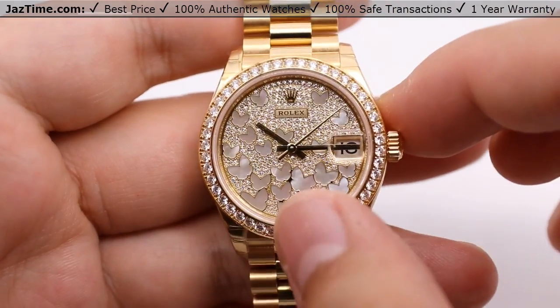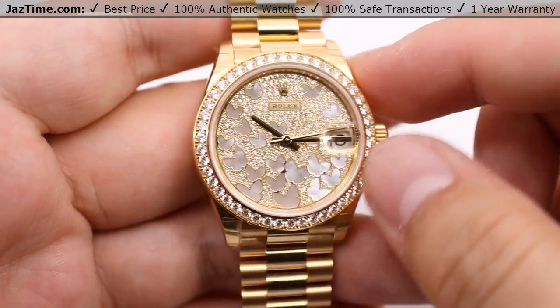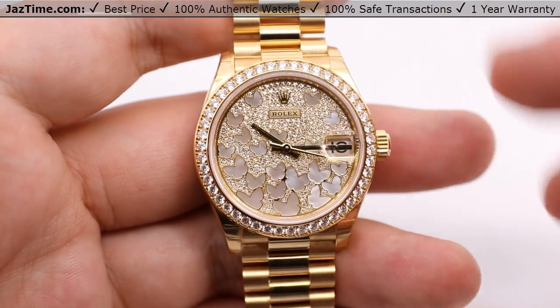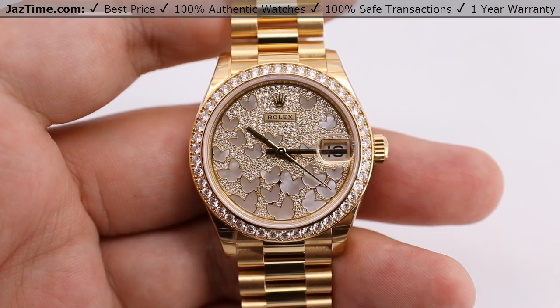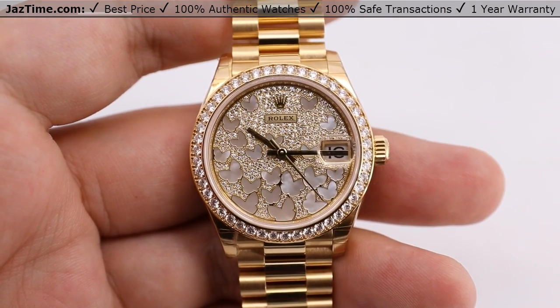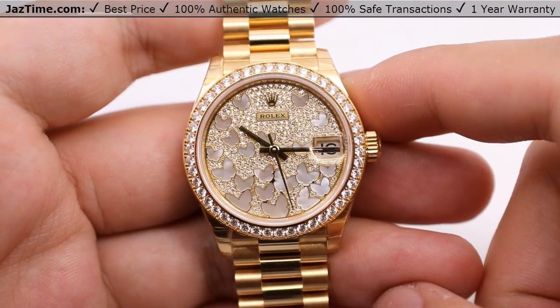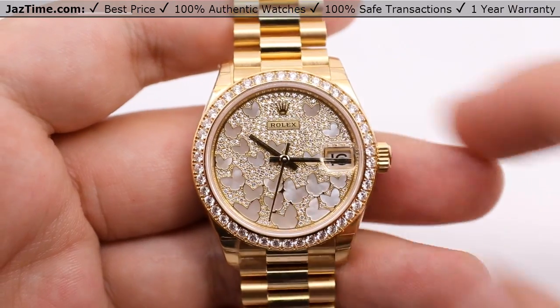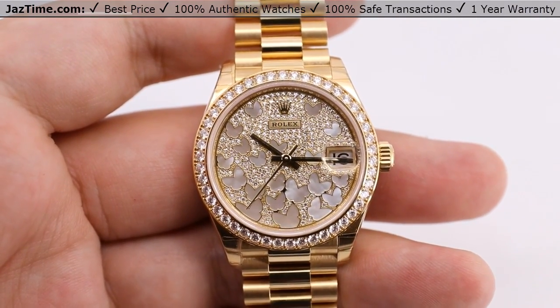That's the dial. I already mentioned the bezel — it's about 46 set diamonds with approximately a carat weight of diamonds. Rolex doesn't typically update their website with the actual carat weight of the pavé on the dial, so I can't give you that exact information, but some sources say the bezel itself is around a carat weight for about 46 set diamonds.